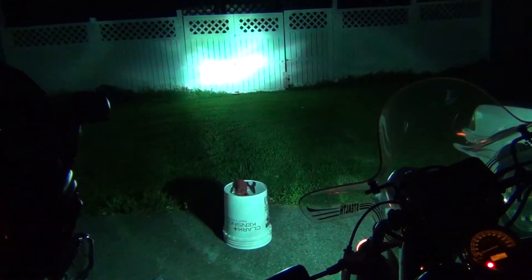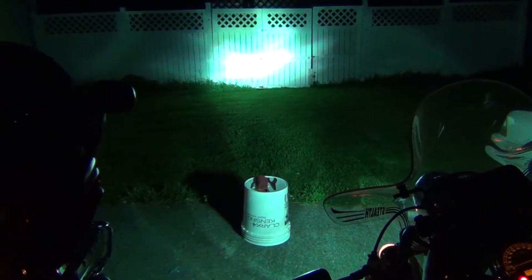I'll show you at the end of this what it looked like before. Here is my old system.